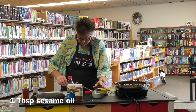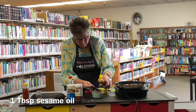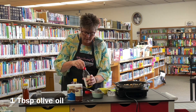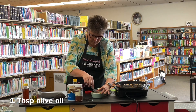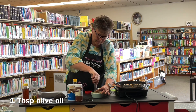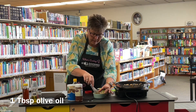Now add a tablespoon of sesame oil and a tablespoon of olive oil. Mix it all together until it's nice and smooth. And there's our sauce already.